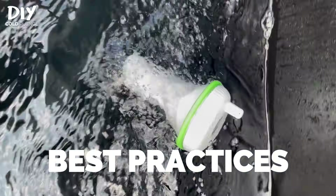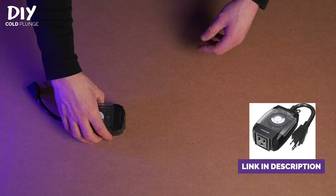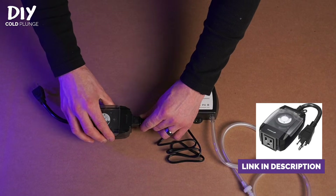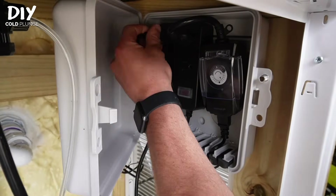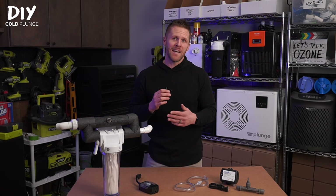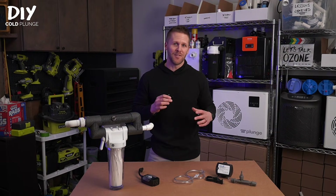Let's move on to best practices and safety. I recommend using a timer to regulate how long your ozone generator will run. To start, go with one to two hours and schedule it for a time shortly after you typically do your cold plunge. Using a timer is especially important if you're using your cold plunge indoors in a confined space. Just know that there's no one-size-fits-all for how long to run your generator — everybody uses their cold plunge differently, so you may need to experiment with your interval.